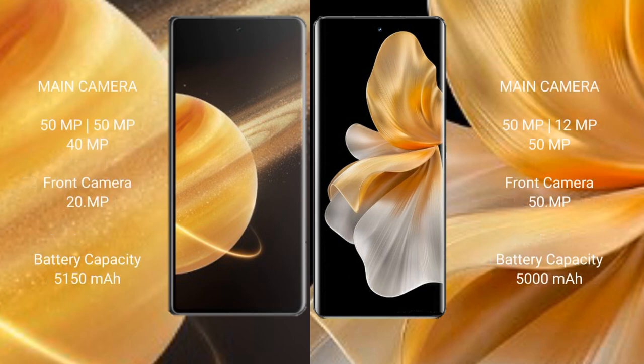Honor Magic V3 has a rear triple camera setup of 50MP plus 50MP plus 40MP, and a 20MP front camera. Vivo S18 Pro has a rear triple camera setup of 50MP plus 12MP plus 50MP, and a 50MP front camera.